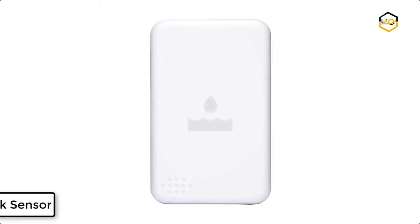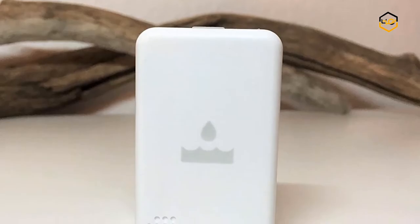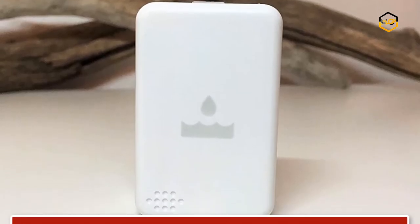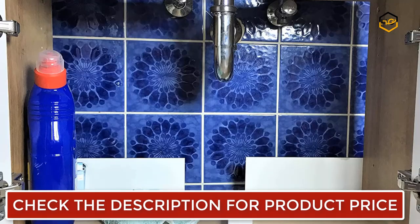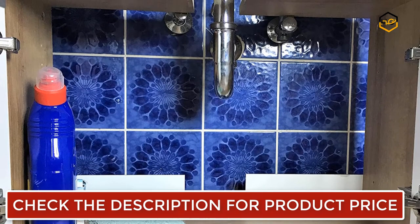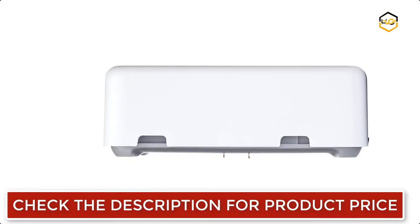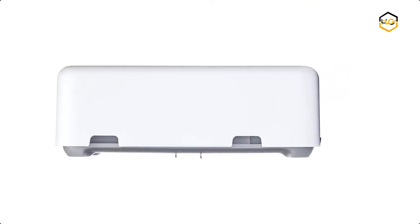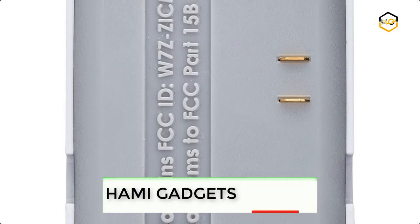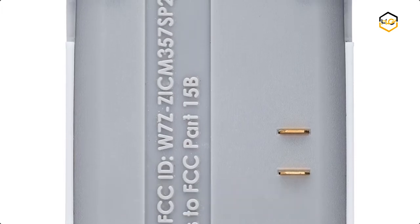Ranking at number 7, we have the Centralite Water Leak Sensor. You can protect your home from expensive leaks and floods by installing a water sensor near water heaters, drain pans, and underneath sinks. The water sensor is small, easy to use, and fits almost anywhere. You can place the sensor directly on the ground and it will notify you when it detects the presence of water. If the 3 Series water sensor detects water, it can trigger a whole-home water shut-off valve to disconnect the water supply, protecting your home against leak and flood damage even when you're away from home or unaware that there's a problem.